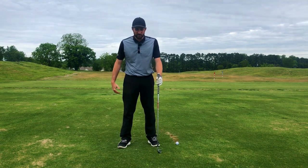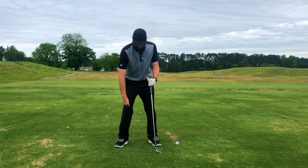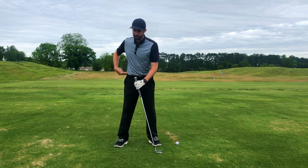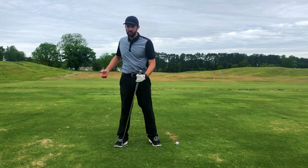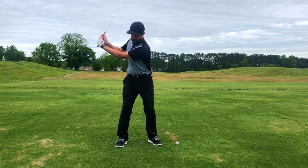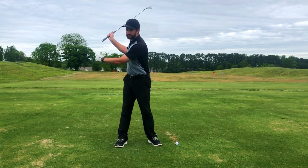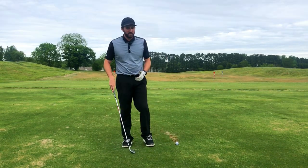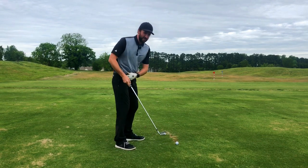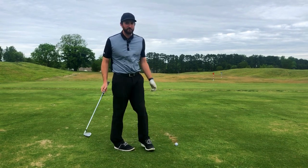Your pivot actually starts in your lower body and it starts with the extension of the trail knee. As that trail knee extends, it gives the ability for the hip to move back around. As that hip moves around, it gives the ability for the torso to make a nice full turn. Here's an example — if I don't move this trail knee and I try to turn as far as I can, that's about as far as I go. As soon as I extend that trail knee, you can see me turning past 90 degrees pretty nicely. Make sure that when you turn into the backswing, you're extending that trail knee, turning that trail hip behind you so that your body can make a nice full pivot and get these hands coming from the inside.